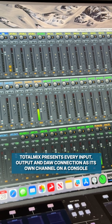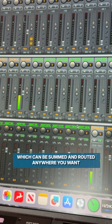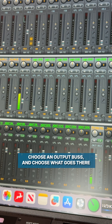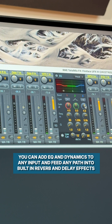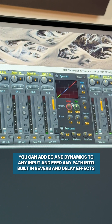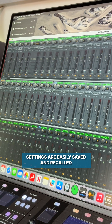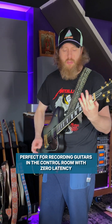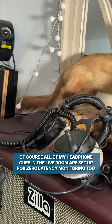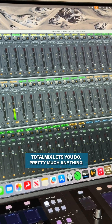TotalMix presents every input, output, and door connection as its own channel on a console, which can be summed and routed anywhere you want in any combination you want. Choose an output bus and choose what goes there and how much of it goes there. You can add EQ and dynamics to any input and feed any path into built-in reverb and delay effects. You can even add individual room correction to each of your speaker outputs. Settings are easily saved and recalled. At the touch of a button on ARC, I can switch the PMCs to monitor my input signals alongside my door — perfect for recording guitars in the control room with zero latency. All of my headphone cues in the live room are set up for zero latency monitoring too. TotalMix lets you do pretty much anything.